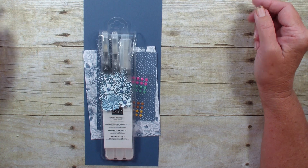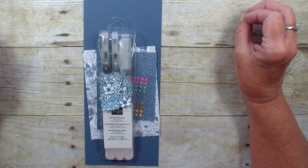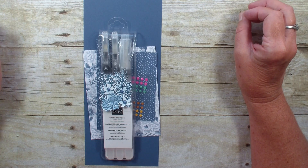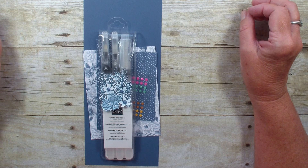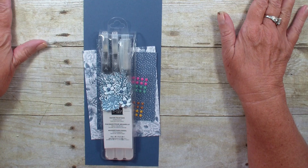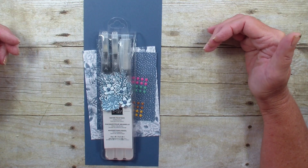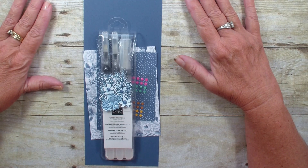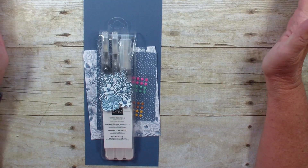This is a stamp set and punch bundle. It is my exclusive PDF tutorial for the month of July. You can head over to my blog stampingwithlinda.com and learn how you can receive a PDF tutorial with a grouping of cards done with this bundle. The card I'm doing today is not part of that bundle, so it is a monochromatic card.